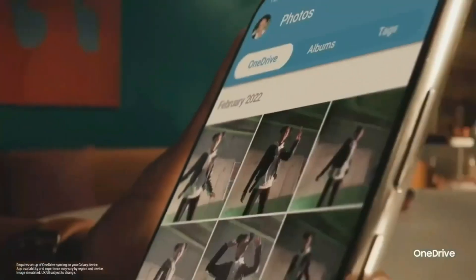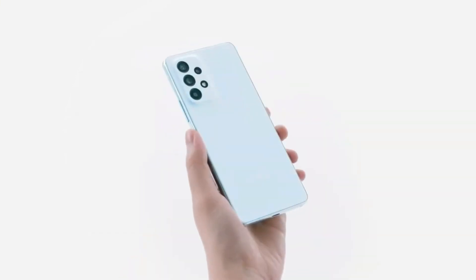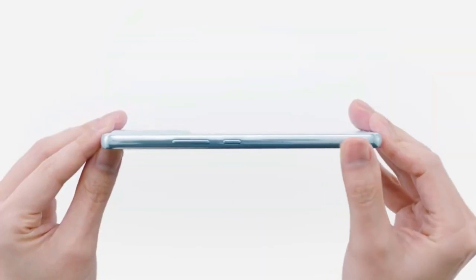In terms of design, the Galaxy A54 has a similar look to the Samsung Galaxy S23, which is a more expensive flagship phone. It also has a durable body that is splash and dust resistant, which is great for those who enjoy outdoor activities or have jobs that require them to be in harsh environments.